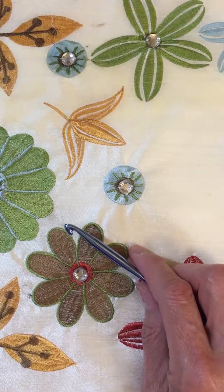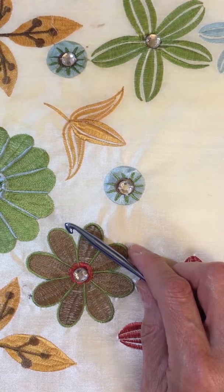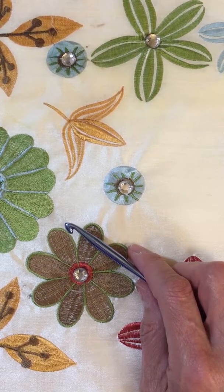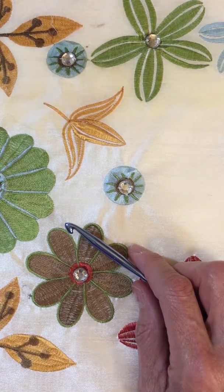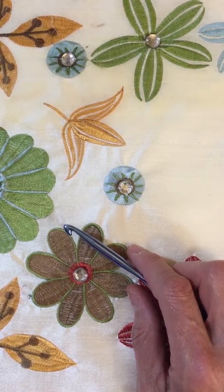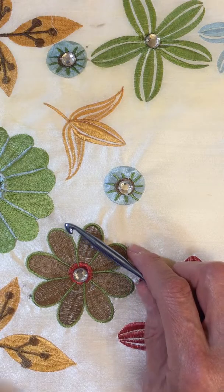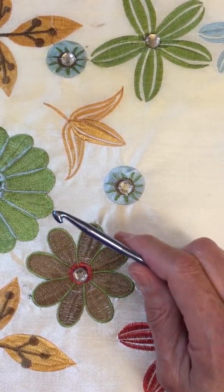Hi, this is Ardeen. I wanted to make this video to show how to start crocheting — how do I hold the hook and what do I do with my hands? That might be the hardest thing to adjust to when you start crocheting. It would be difficult to not have any instruction and tell you to just go ahead and start on one of the crochet videos I made without showing you how to hold the crochet hook.